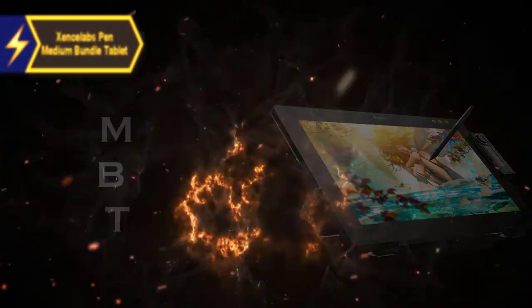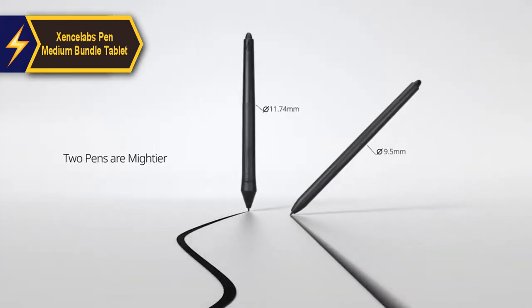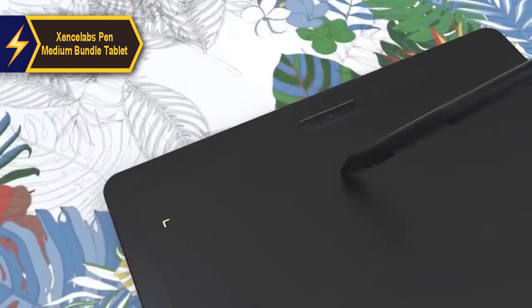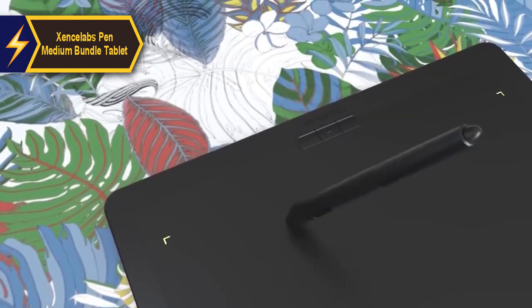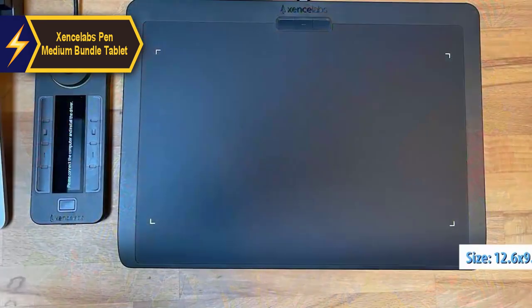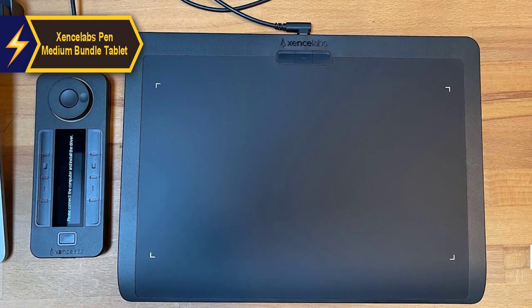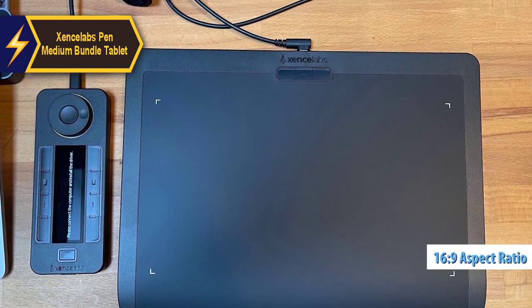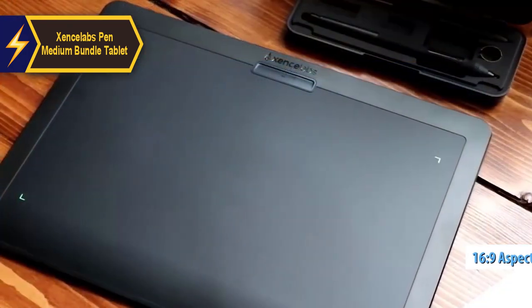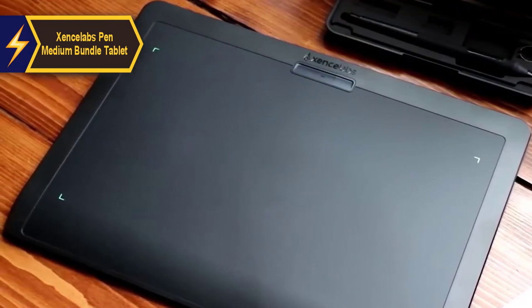The XSoul Pen Medium Bundle Tablet is a perfect combination of intuitive design and excellent driver software. The bundle includes a tablet, two pens, a standalone quick keys controller, a flipper and wireless keys case, a tablet cover, a glove, and two USB cables. The tablet measures 12.6 by 9.2 by 0.3 inches and boasts a 16:9 aspect ratio. It offers a slightly larger workspace than the Intuos Pro Medium, with corner lights making the workspace boundary always visible.